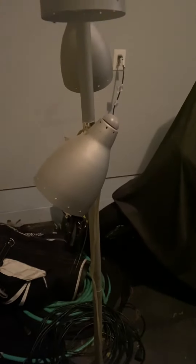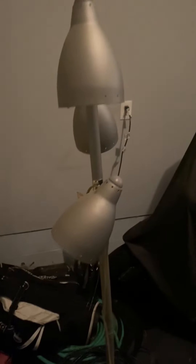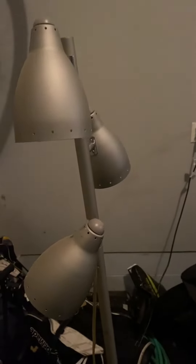Yo, yo guys, this is Randy Brioche here, just here to make a quick video. I am going to be doing a tutorial video soon on how you can make your own Edison bulb adapter.